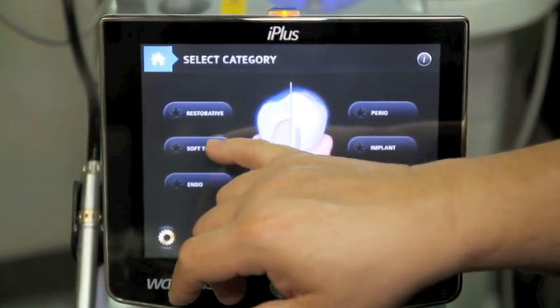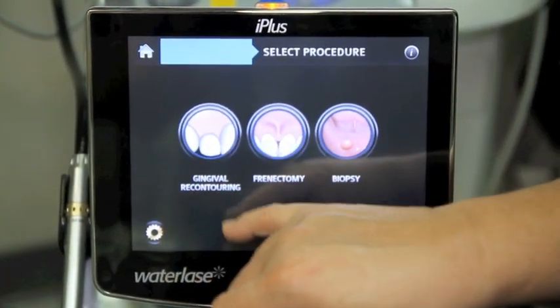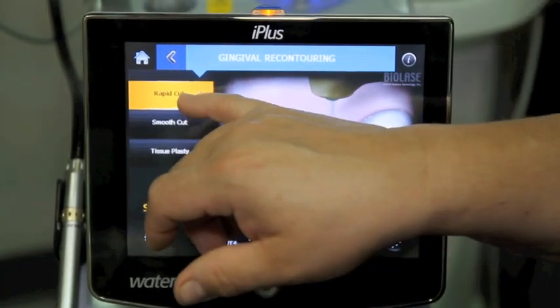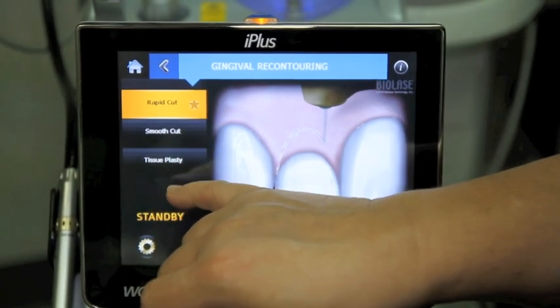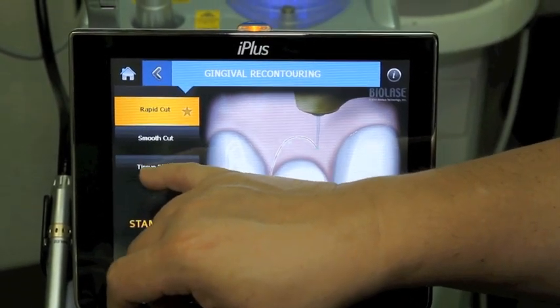We also have a number of soft tissue procedures. If we're trying to recontour a gummy smile, there are settings for gingival recontouring, and again they have a rapid cut, a smooth cut, and then a setting for just blasting or smoothing off the tissue.